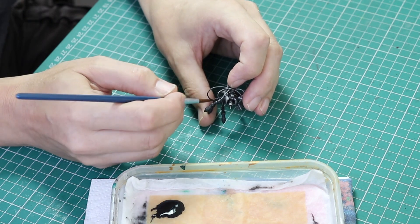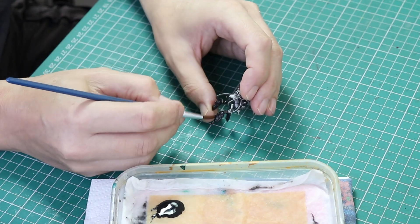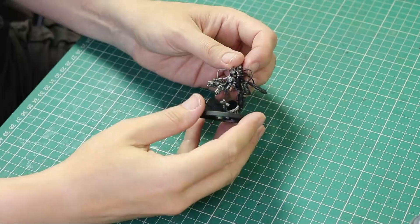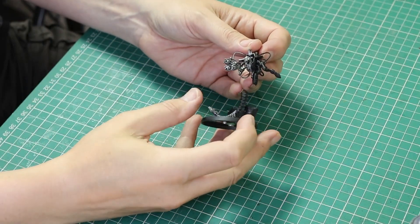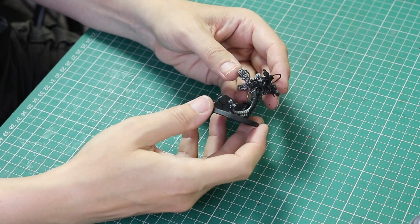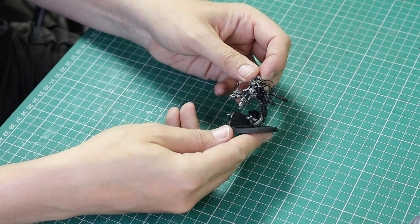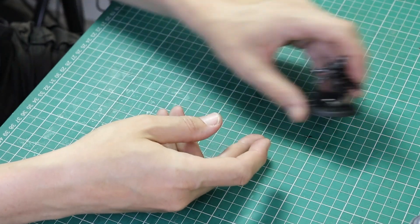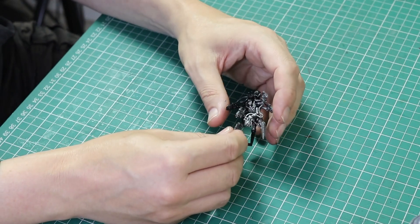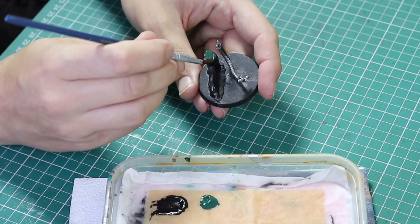I'm painting the original miniature without it glued to the base, which makes it a lot easier to paint, especially with this phasing in effect. The converted one is joined in the middle and pinned, so I had to make sure that the black line I was making matched up on both halves of the body when joined together. I carefully did this and made it look as straight as I could.